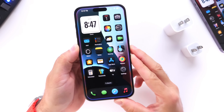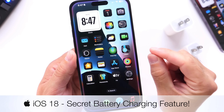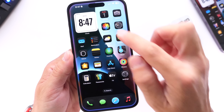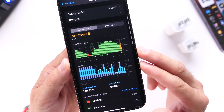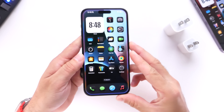Did you know that iOS 18 has a built-in software feature that will help you determine if you're actually charging your iPhone at the fastest speeds possible and if you're actually using the correct charger for your iPhone? iOS 18 now has a new feature built into the battery section. Let me show you how easy it is to take advantage of this new feature within iOS 18.